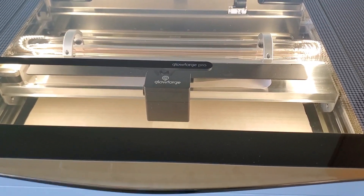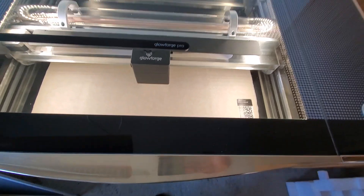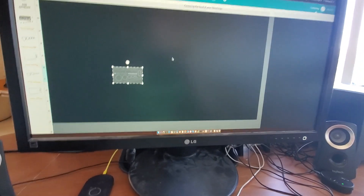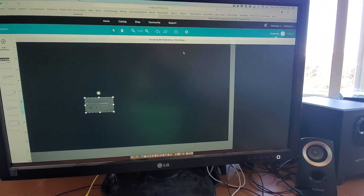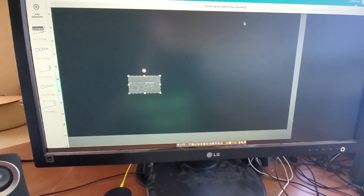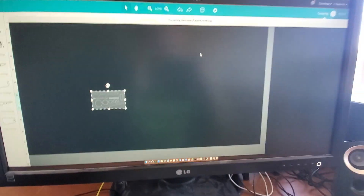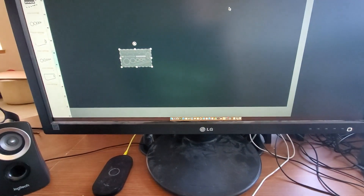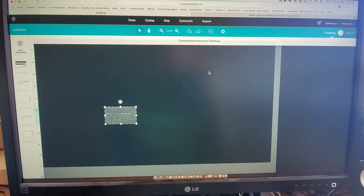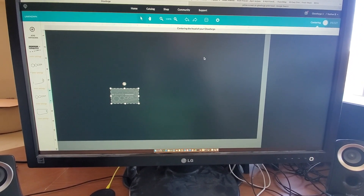I've got it all set up with my computer and it's now connected to my WiFi network. I've put a piece of medium proof grade draft board in there for the first cut that they give you for free. Over here is the software and this is the design we're going to be cutting once the head centers and it gets all calibrated. It takes a little while because it had a lot of those air bubbles to purge, so the first time getting it connected takes a little longer. Right now on time we're at 12:28, so just over 20 minutes from when I opened the box and I am getting ready to set up my first cut.